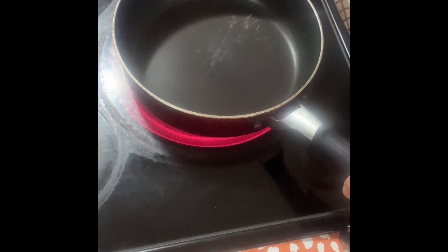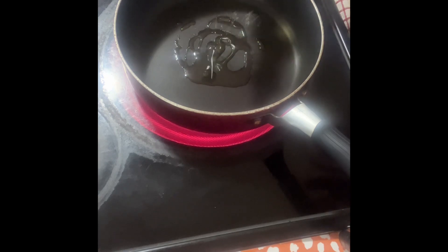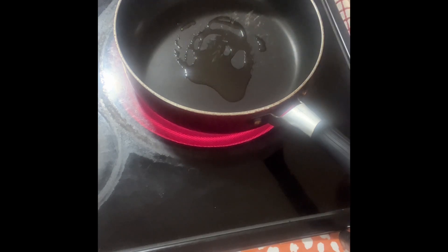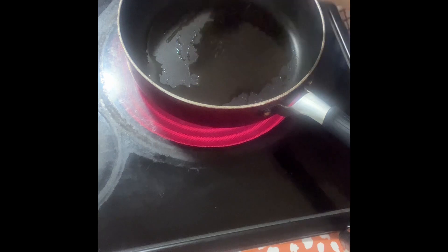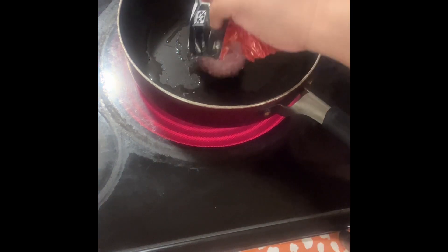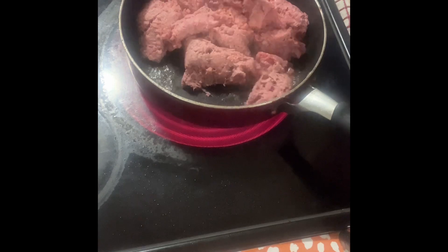Hi, do you want to know what's the secret behind delicious and mouth-watering tacos? It's actually about the meat flavor behind it. Let me show you how I make it. Start cooking your taco meat by putting oil on your pan — about a tablespoon of oil. Now add in your taco meat; I have here two pounds of ground beef, so we will just cook it until it turns brown.